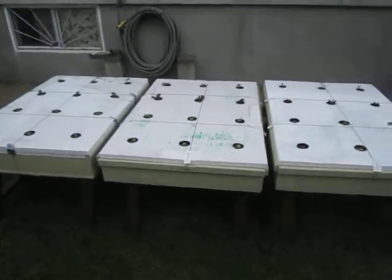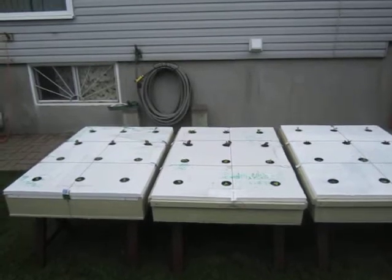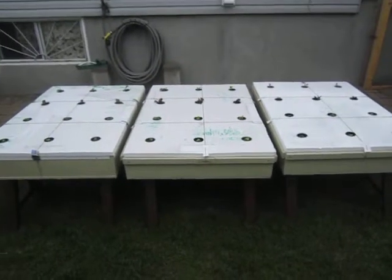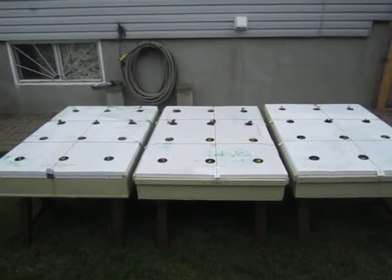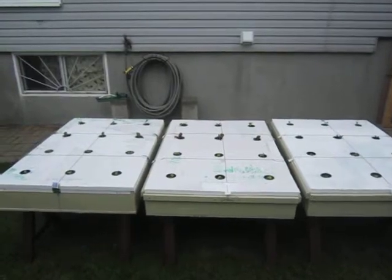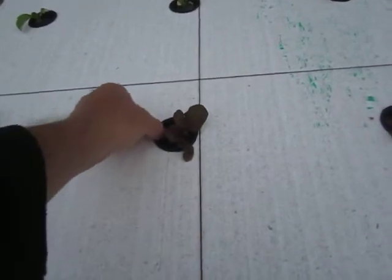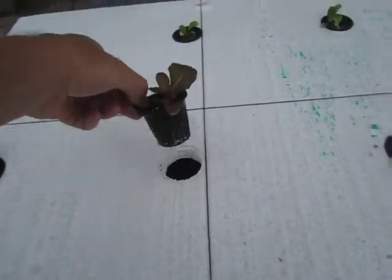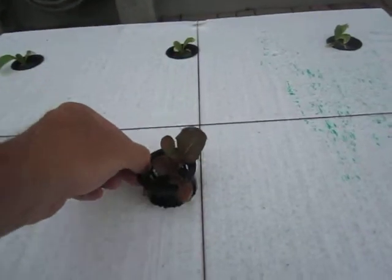The fertilizer I'm using is the Master Blender tomato formula for 18-38, along with calcium nitrate and magnesium sulfate, also known as Epsom salt. I'm glad to see these plants have been in the beds now for a few days and they've definitely started growing. I can see new leaves popping up and the roots are reaching down into the solution.